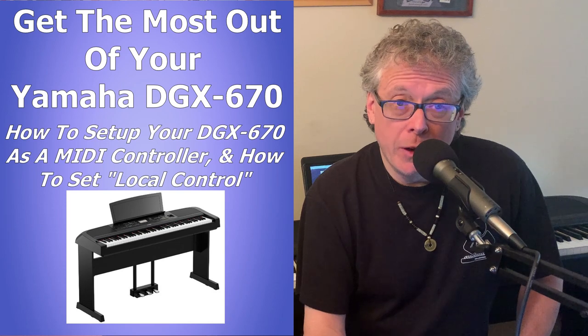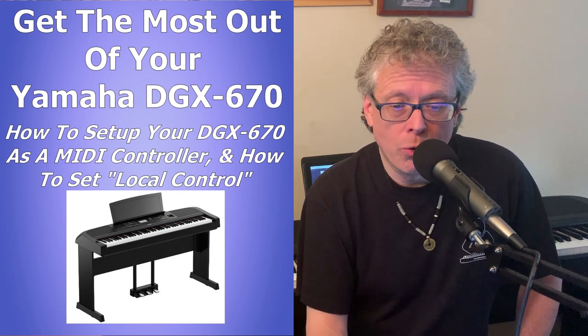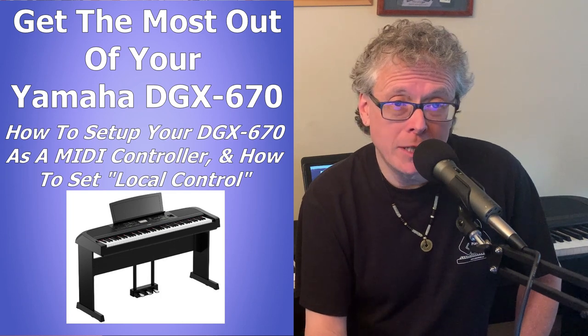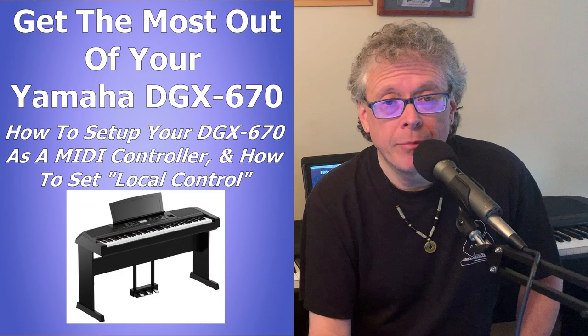So as well as showing you how to get all of that set up, I'm also going to talk a little bit about something called local control — what it is and why you may want to set it to on or off in different situations — and I'm going to show you how to do that as well. Let's check it out.